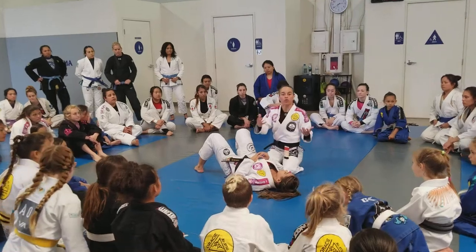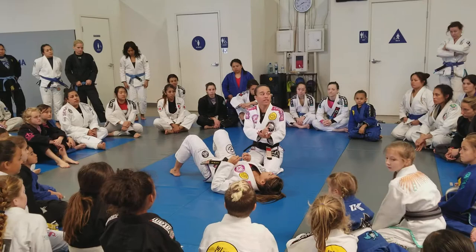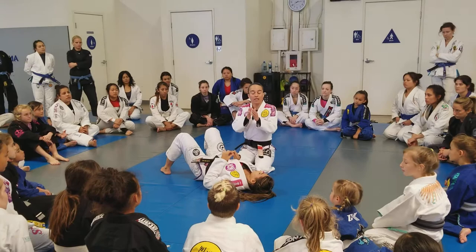It's old school, right? The way that I learned it was: do a takedown, pass the guard, mount, get the back, and submit. That was the progression that I learned.